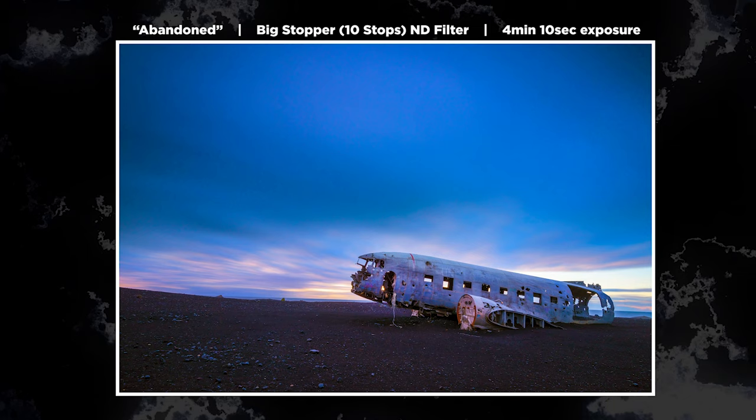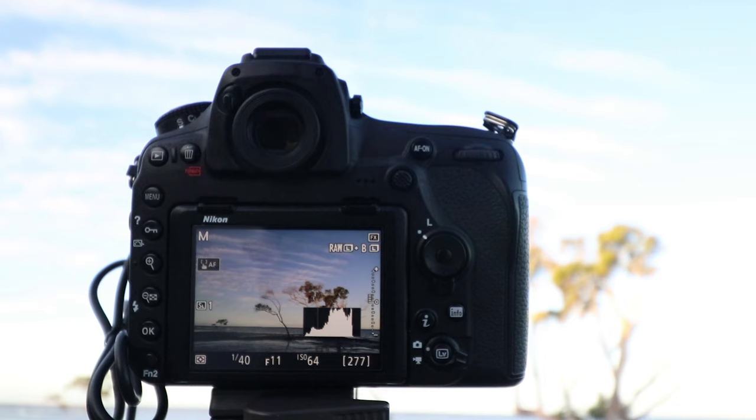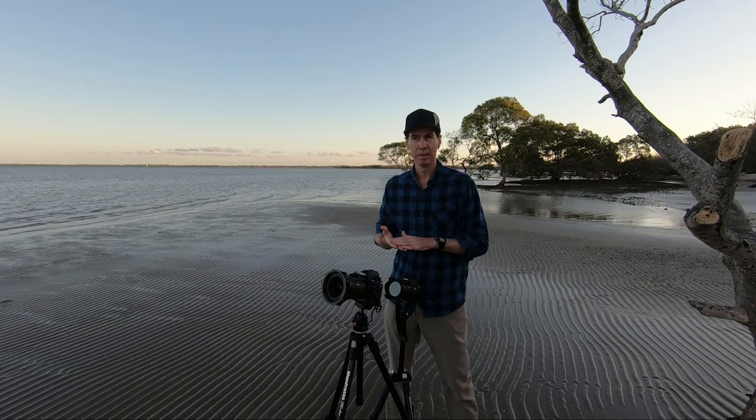Let's talk about f-stops. I'm using f/11. For this particular lens, f/11 gives me very sharp images as well as a good depth of field — in other words, everything will be in focus.